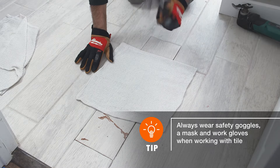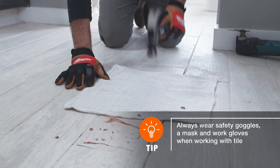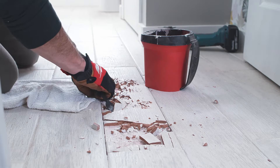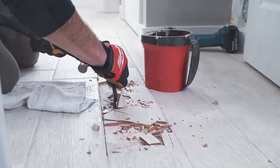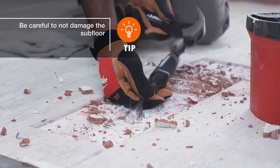Using a hammer, tap the cracked tile to break it into smaller pieces. Using a chisel, pry the broken pieces from the adhesive underneath. Then use the hammer and chisel to chip away the rest of the adhesive from the floor.